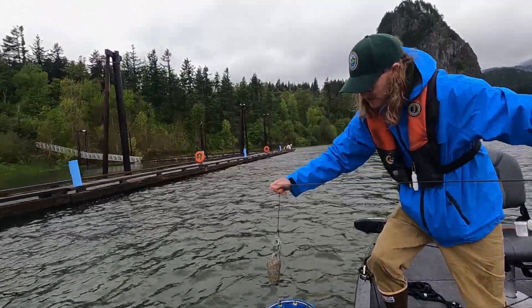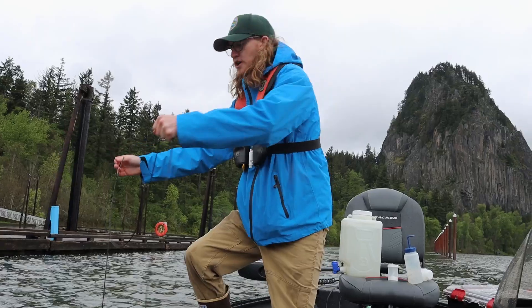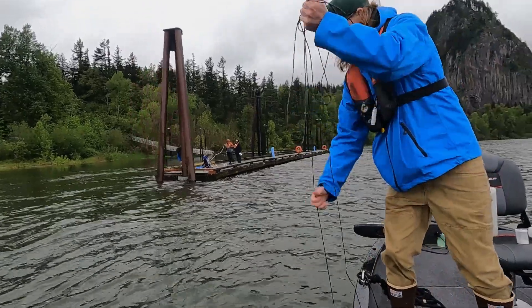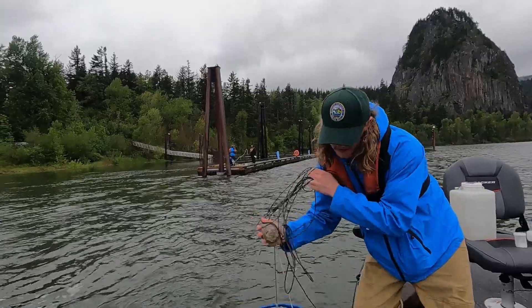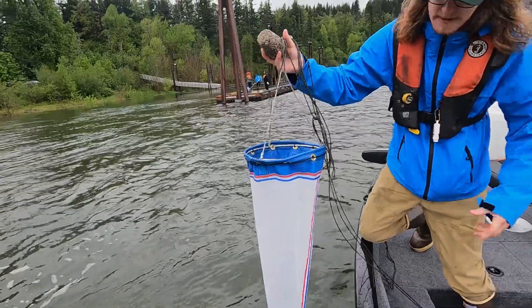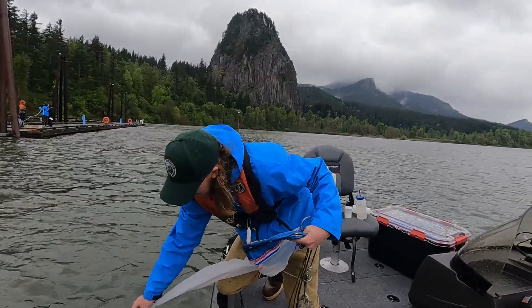I'm going to do that twice — drop it back down and do two draws, then bring it back up. As I bring it up, I'm dunking it to get the sample off the sides to make sure it all ends up in the bottom. Then swirl it around and get some of the water out.